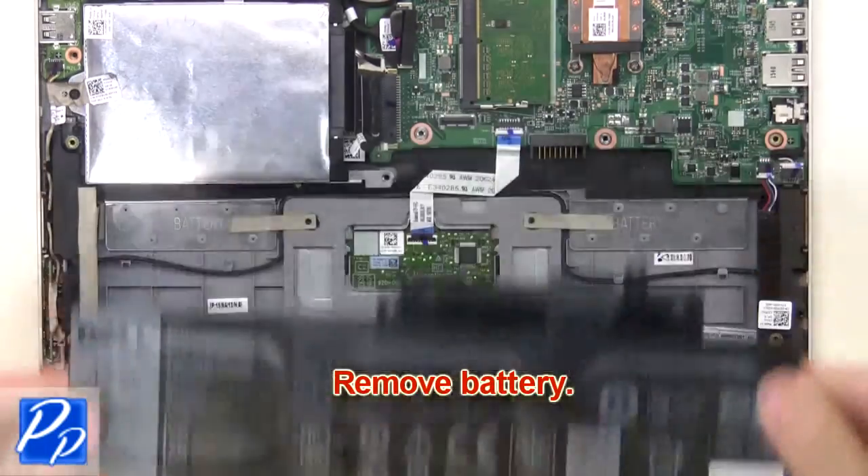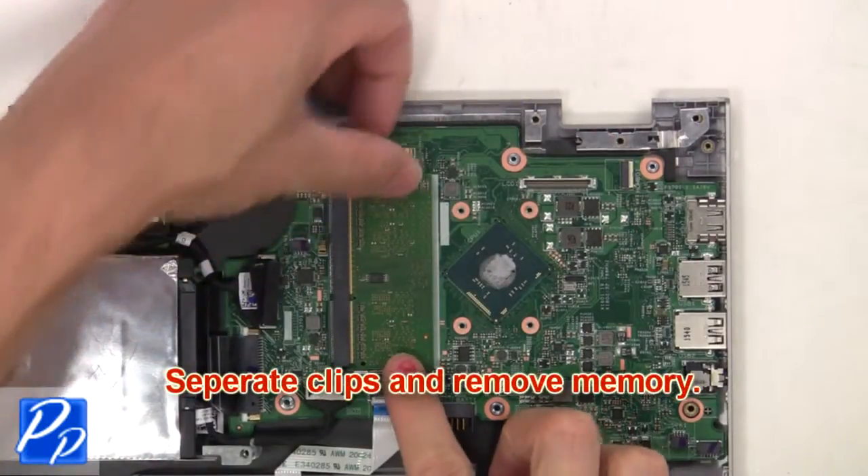Now remove the battery. Now separate and remove the memory.